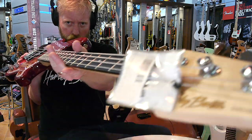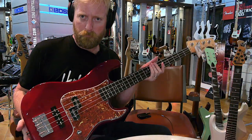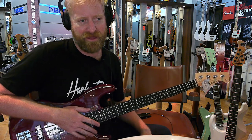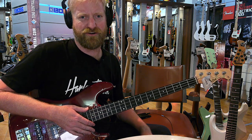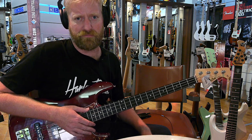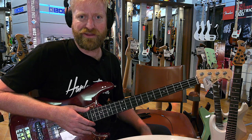Hey everyone, I'm Ryan. You're watching 60 Cycle Hum and I'm gonna play around with some bass guitar. I got this bass here with the big old strings on it. I don't usually play bass — if you're a bassist, you probably shouldn't watch this. It's gonna hurt to watch a guitarist play bass. But then who did I make this content for? Other guitarists who are curious about playing bass? Seems like a bad plan. Anyways, here we go.